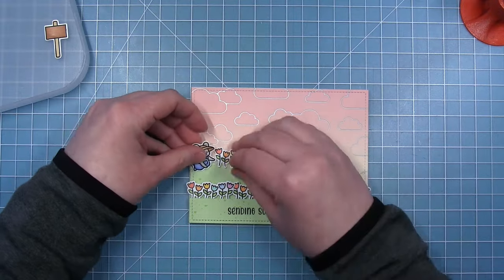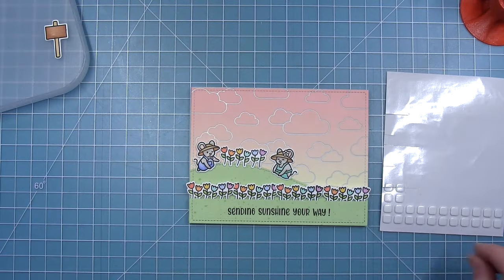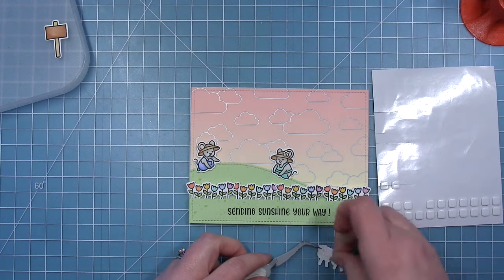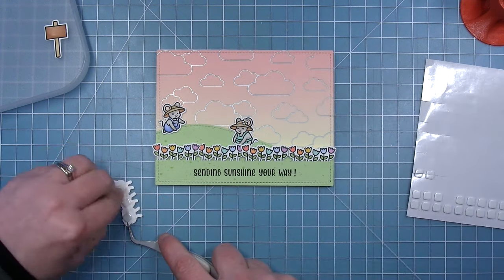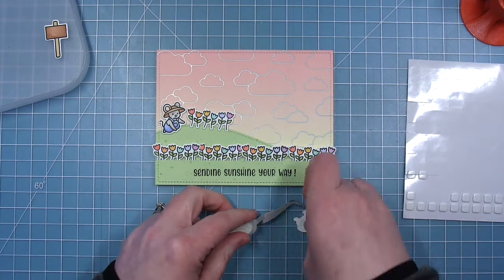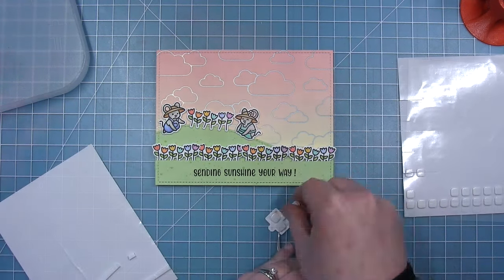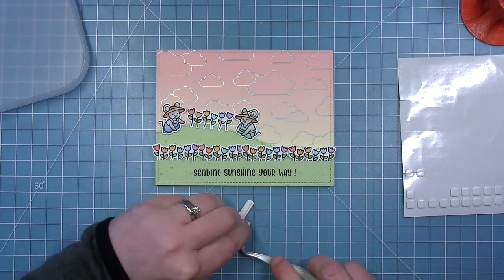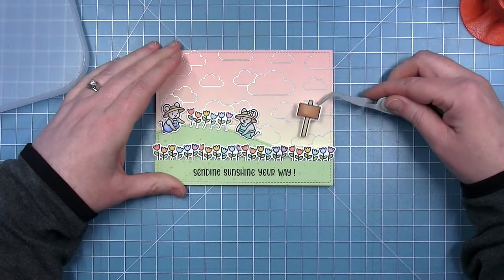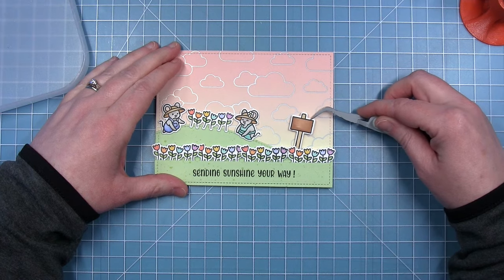Now the other line of tulips — my two little mice — they're going to be up here on the hill. I am going to give them a little bit of dimension with some thinner foam squares so they are popped up a little bit but not as much as the tulips in the foreground. And I like that these two little mice are tending the tulip garden up on the hill and then we have the field of tulips below. Now to add my little sign, I just added some foam squares to that as well. This is regular thickness foam squares so it's popped up like the tulips in the front, and I'm just going to tuck the very end of it behind one of those flowers.